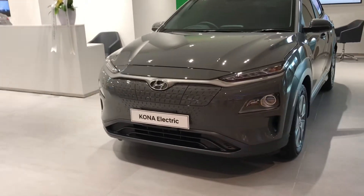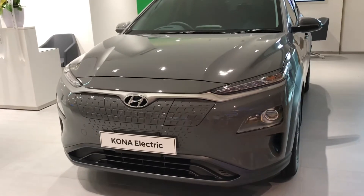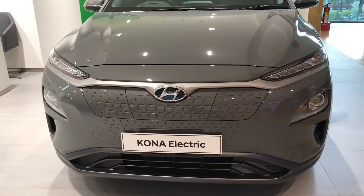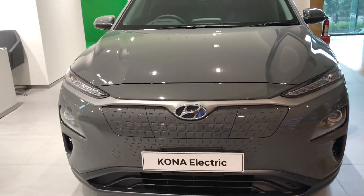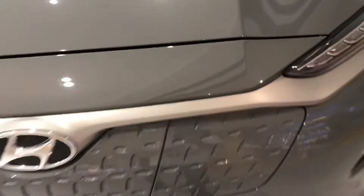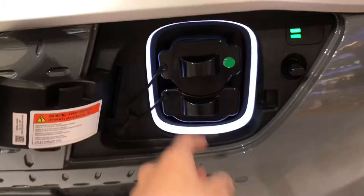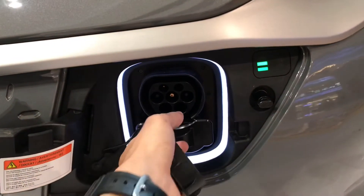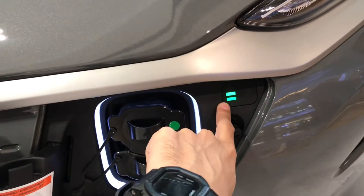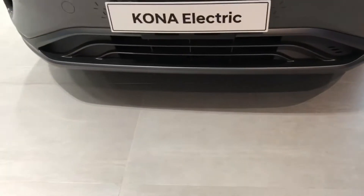This is the Hyundai Kona Electric — a pure battery electric vehicle from Hyundai. Its base is the Hyundai Kona. The most visible difference at the front is the grille, which is covered because there's no need for air to cool a large radiator. The grille area here is only used as a charging port location, and there's also one below. There's a charge indicator light showing whether charging is complete or not.